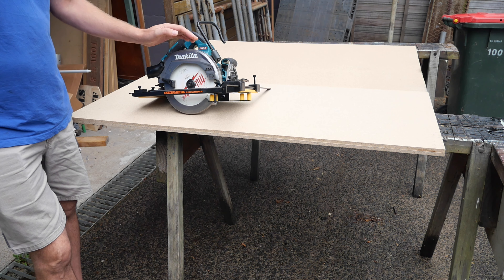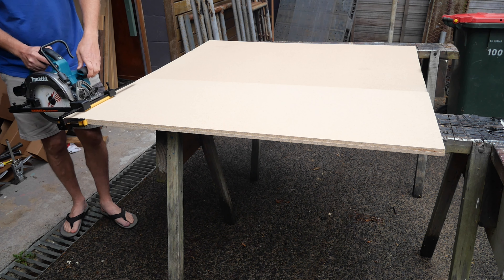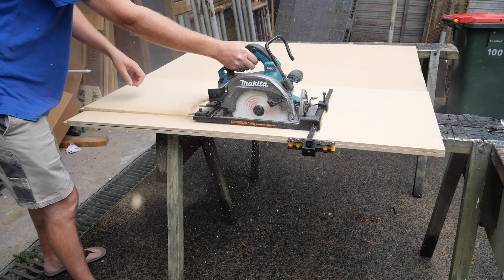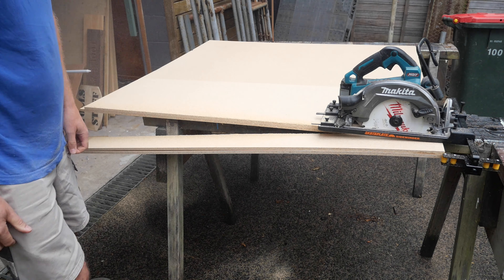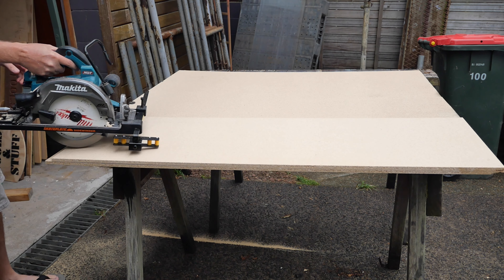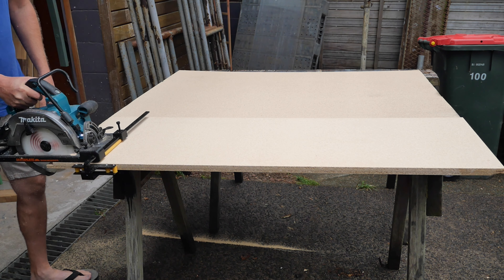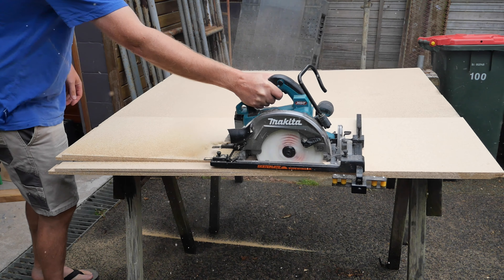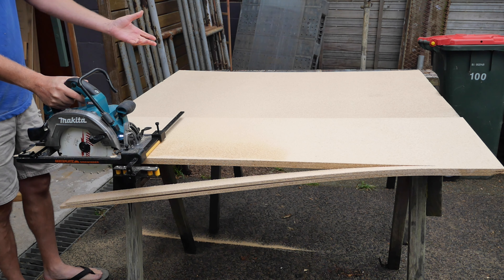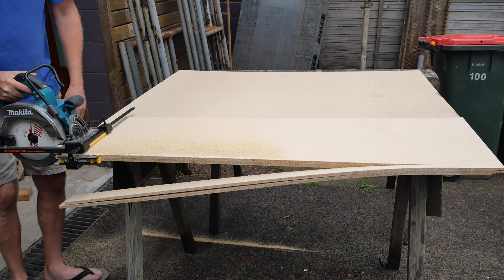But will it stay straight? Supposedly because of the rollers it'll cut straight — I'm pretty sure I can still make this cut badly. Let's see. Made the cut a little bit narrower than 100mm. Now let's see how easy it is to just steer it off track... as you can see, piece of cake. Now it's stuffed up all my next cuts.